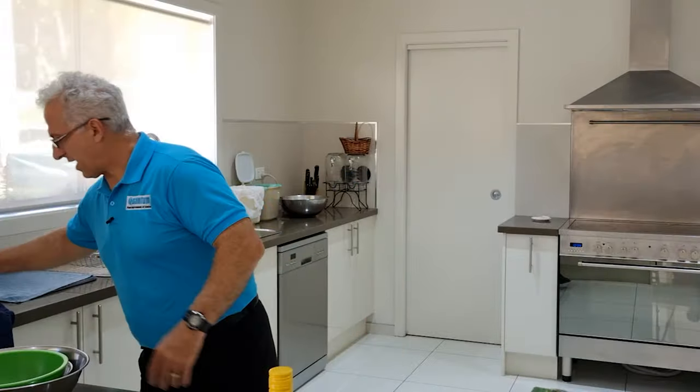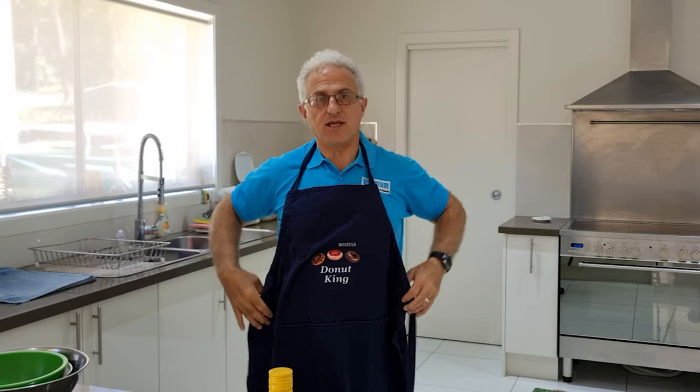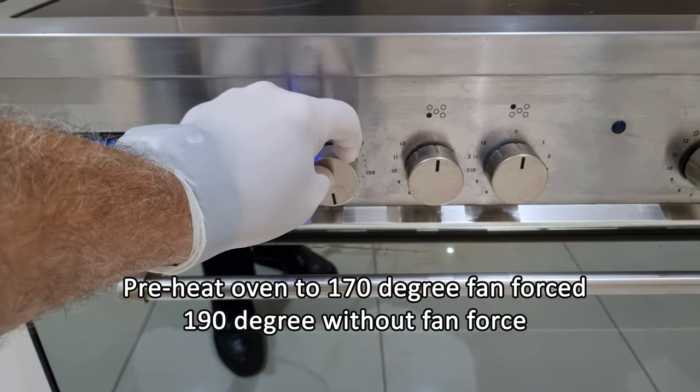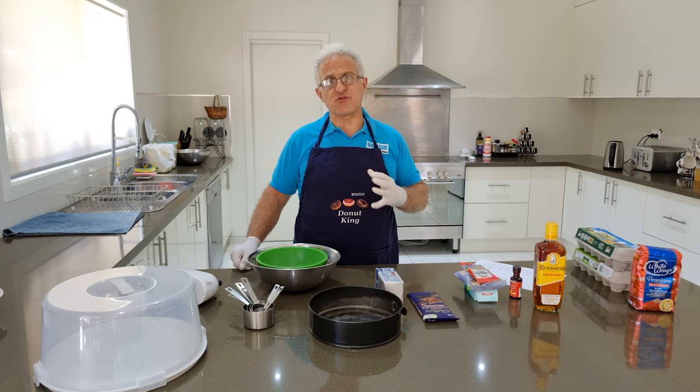Before I start, I'll just put on an apron my wife bought me — it says 'Moussa, Donut King.' I think she was mocking me. So the first thing we're going to make is the sponge cake. We preheat the oven to 170 degrees Celsius fan-forced. If you don't have fan force, it's 190 degrees.